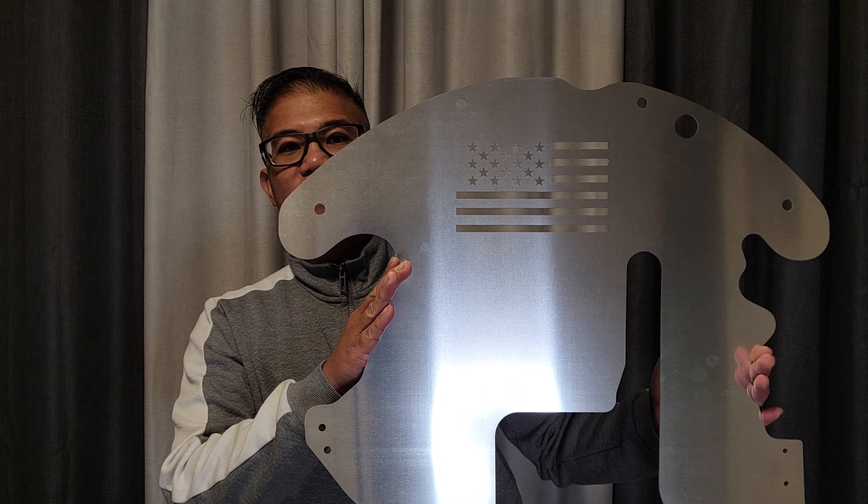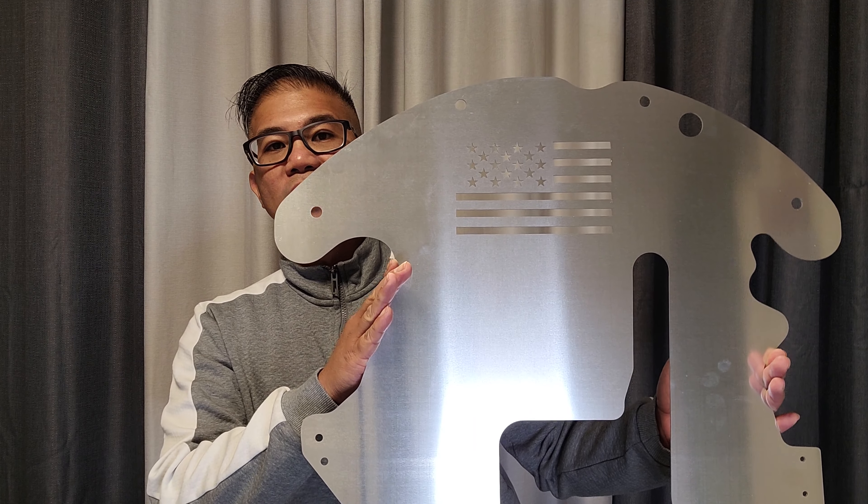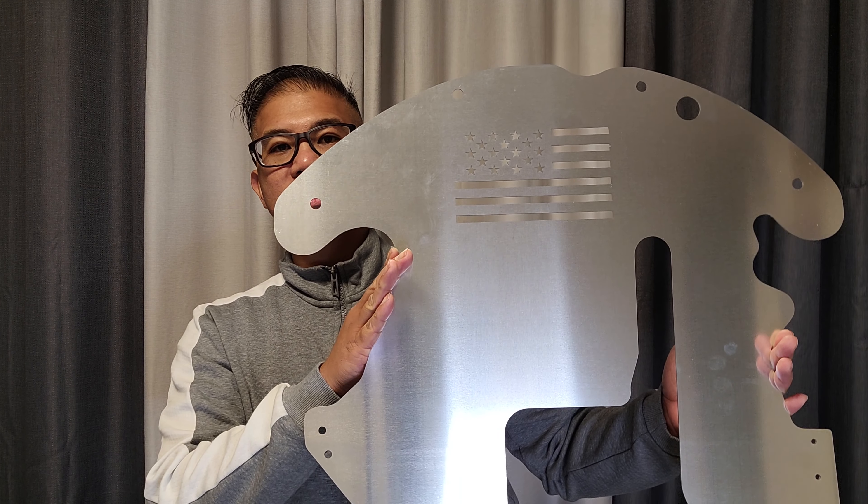In this video, we are going to install a Catalytic Converter Protection Shield on a 2010 Toyota Prius.